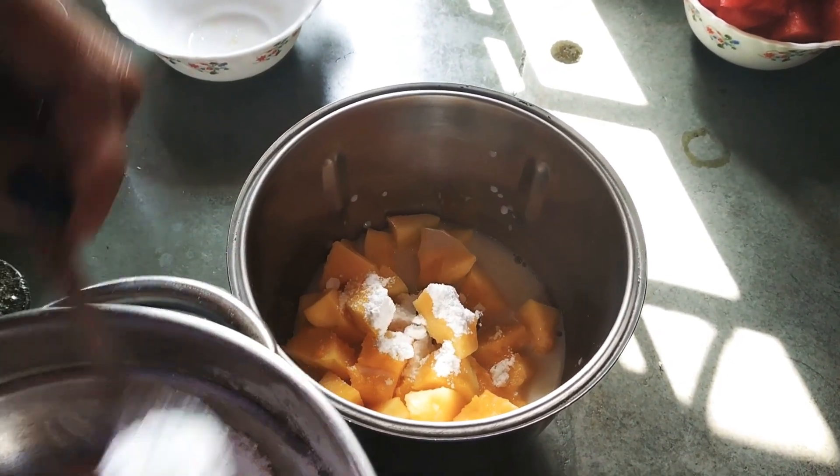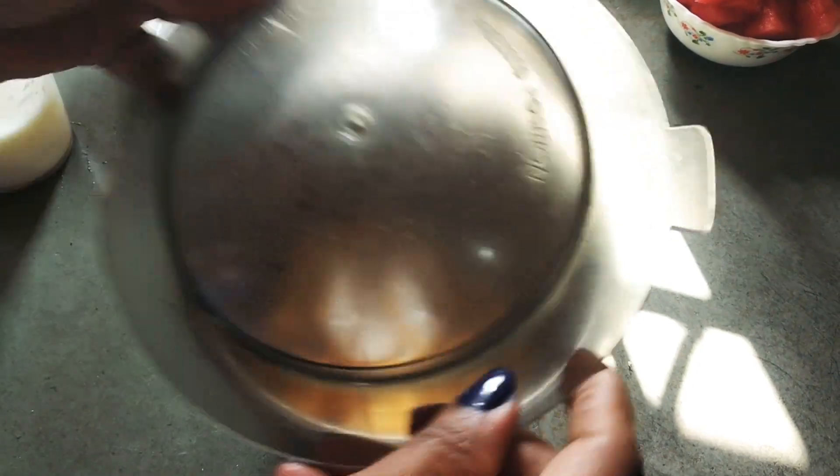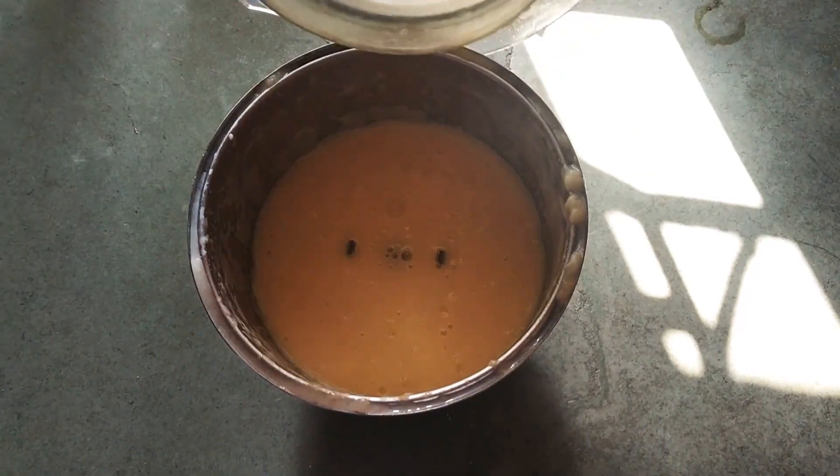You can use it or not. Then we will blend it. I have put it in the mixer and it took 2 to 3 minutes to blend.